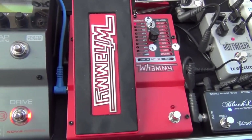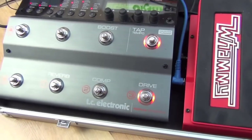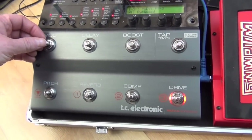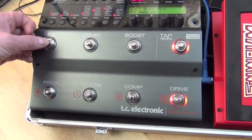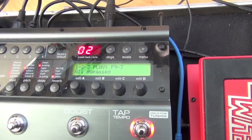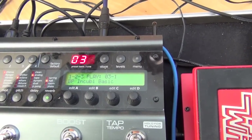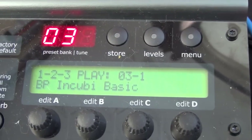So I thought this would be a great idea, and I'll just show you how to do that. If we have a look at one of my presets that I'm using for Bad Pollyanna, and I scroll through my presets — I think it's three. Okay, this is a good one to use. This is a track that we play called My Incubi.